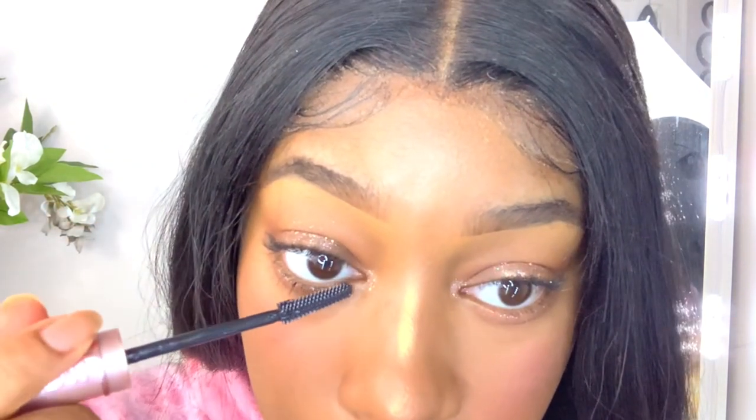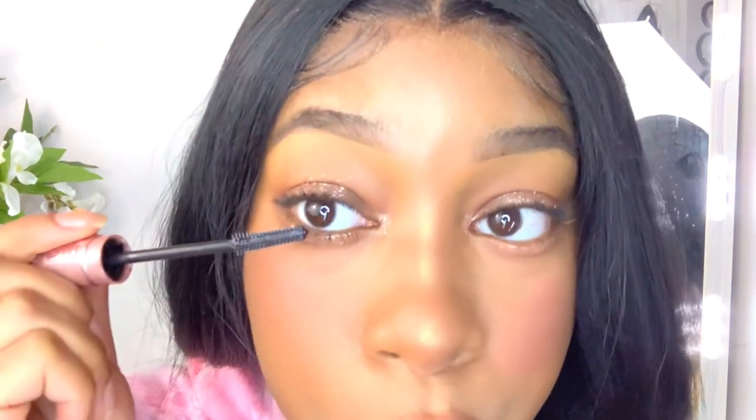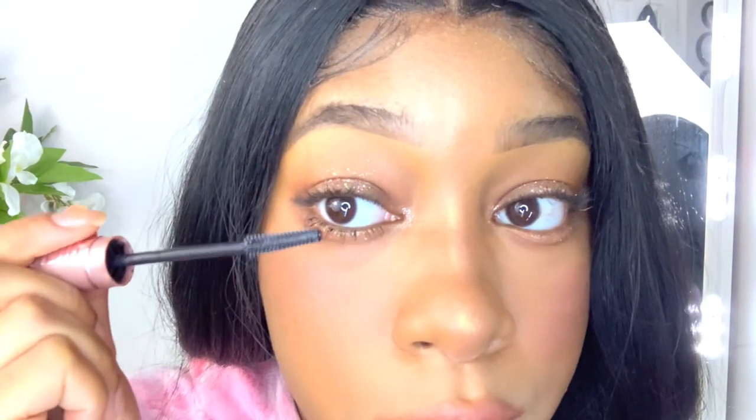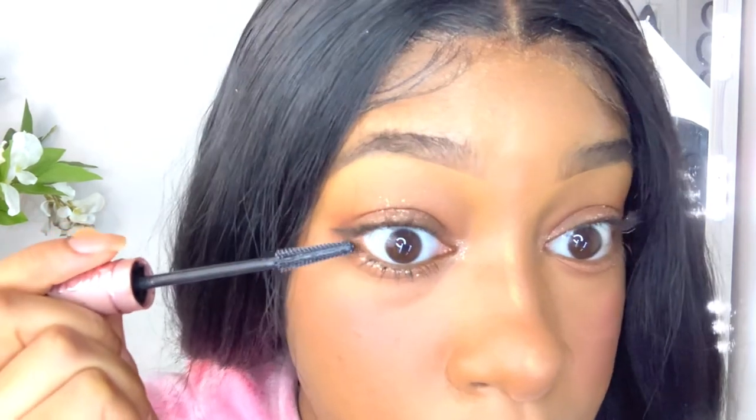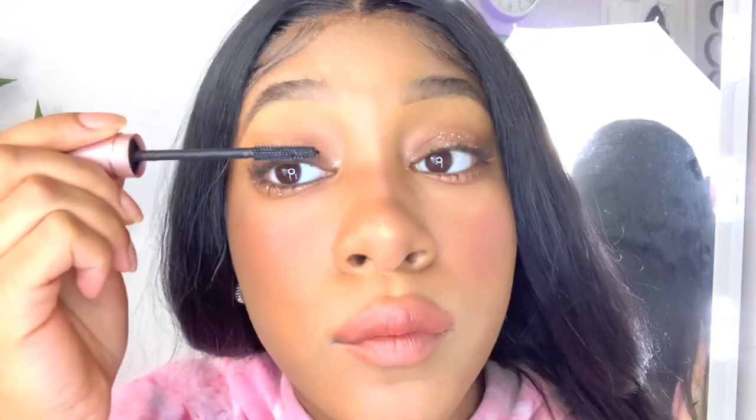We're doing the finishing steps of the base by doing the nose contour. You may see me fiddle around with this because it's not an exact science — it's very hard to do nose contour because I have a very bulbous tip on my nose. Please blend more than this — I was in a hurry to make this video. I'm using the Maybelline Skyline Mascara for my eyelashes, both bottom and top.